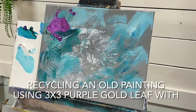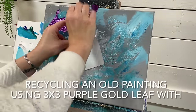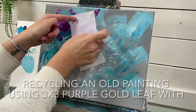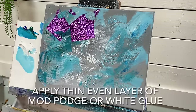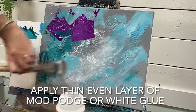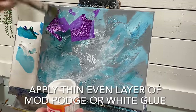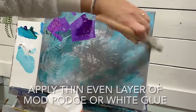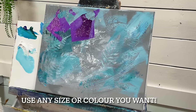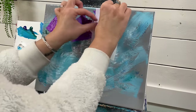I've got an older canvas here that I'm applying purple gold leaf to using Mod Podge. I've got some Mod Podge right here. You just want to apply it evenly in thin layers. Use whatever size gold leaf you have and whatever color you want, but for this one I'm using purple 3x3 sheets.